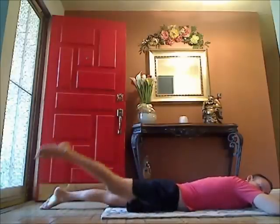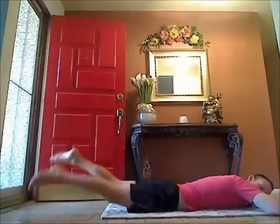Now if that's too hard, you can alternate the legs and do it there. And then from here, if you want to make it a little bit tougher, you can lift them and do little kicks.